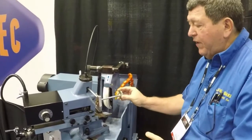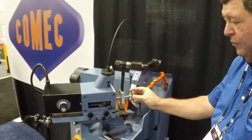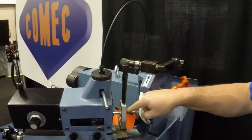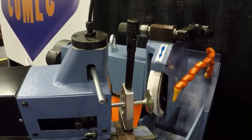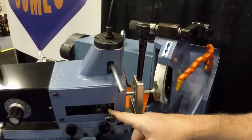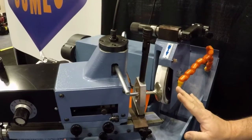To put a valve in, place it between the steady rest and bring down the steady rest. The handle opens and closes the three rollers. Very simple to load.